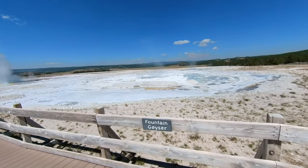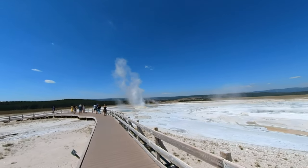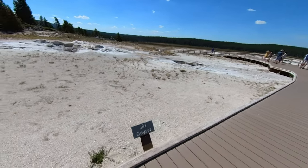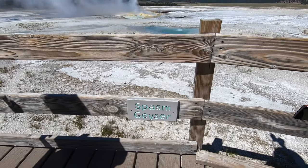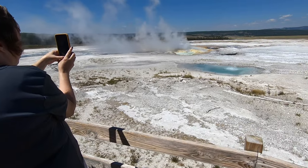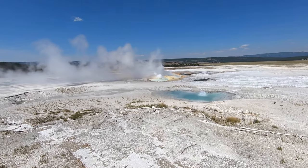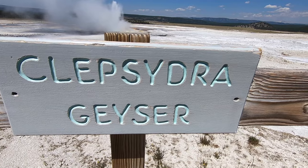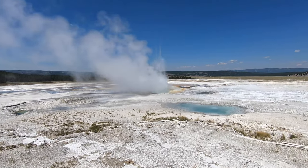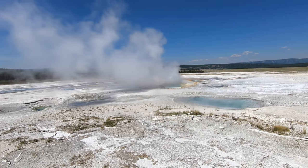A bit more walking and we came across an area with a whole bunch of geysers — the Fountain Geyser, the Jet Geyser, the Spasm Geyser, and Klepsydra Geyser. It really feels a bit like an alien planet, not the Mother Earth I'm familiar with. Old Faithful might be more famous, but here in the lower geyser basin there is so much more to look at.